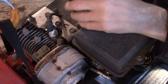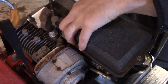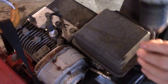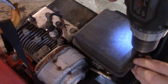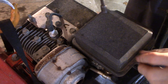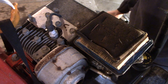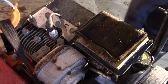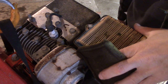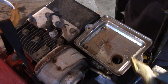If you've never done one of these, once I get this aired off, take some cell phone pictures, because sometimes these linkages — you know how it goes. How did this go together? I thought it was going to be a lot worse. A little rusty in there.